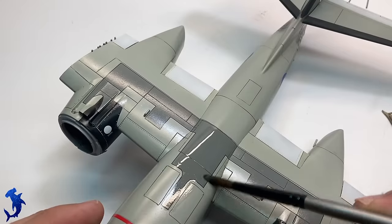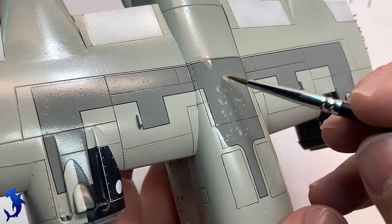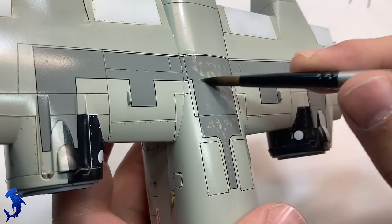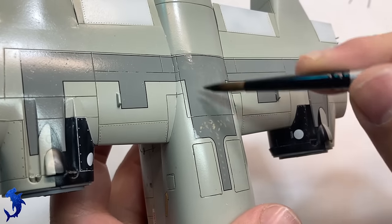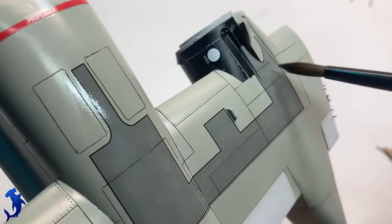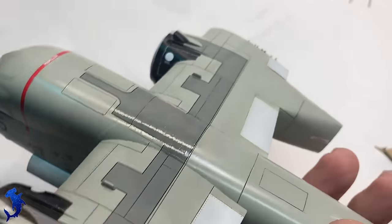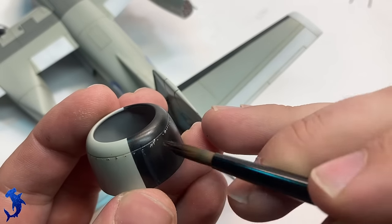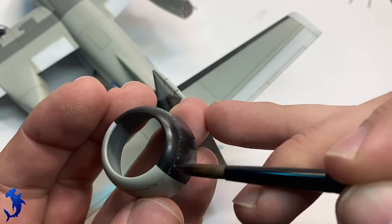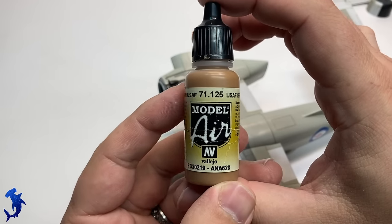I also wanted to add a little bit of wear to the walkway area. Here I'm loading up the area with thinner and then applying a buff-type color - I mixed a little bit of brown into white - just to create a faded effect. With a clean brush, I start blending it all into the thinner that was already applied. It'll be fairly subtle, but I think it'll do the trick of just showing a little bit of wear where maintenance crews would have been up there walking around. The one bit of weathering I did notice on reference pictures was that radial engines leak oil, grease, and fuel, so there were some prominent oil stains coming off the engine cowling - I definitely wanted to make sure that was represented.